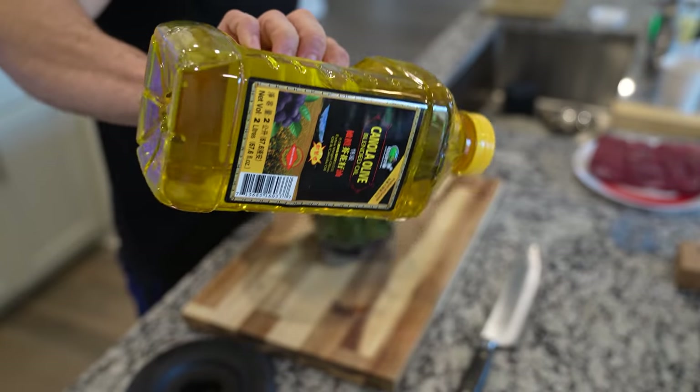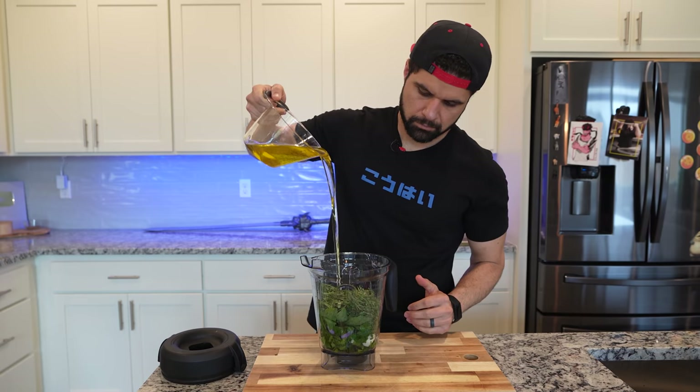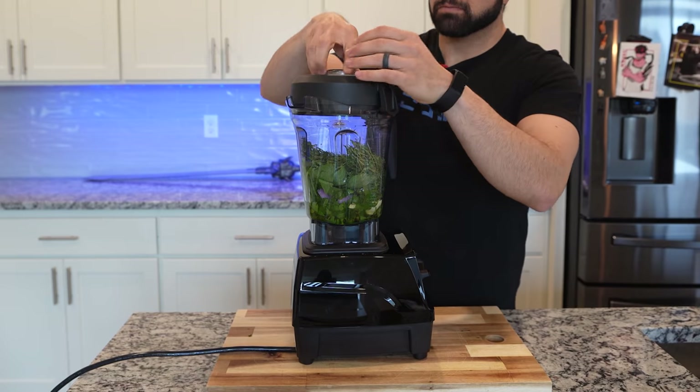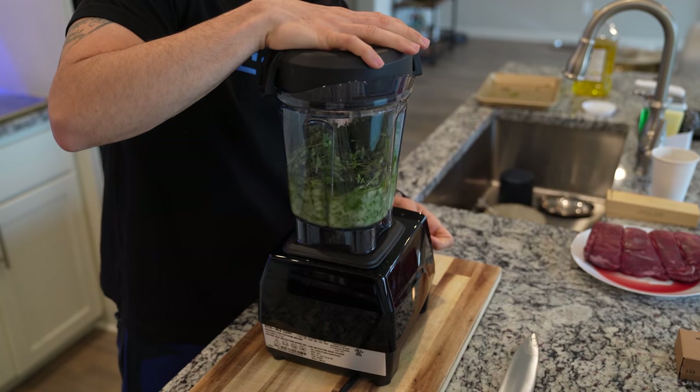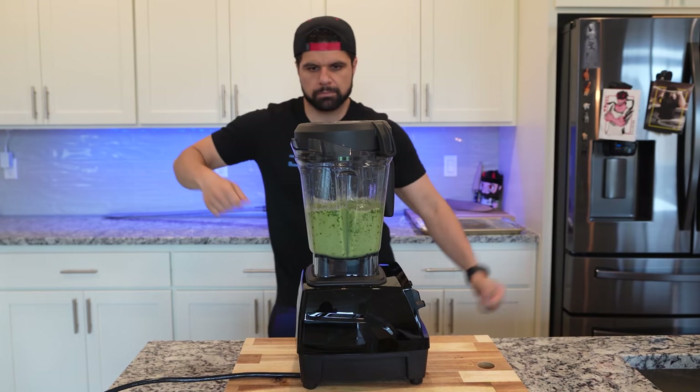For the oil, I'm using 500 milliliters of a blended oil. Drop it directly into your mixer, place your lid on, get it locked and loaded and start blending. It's going to slowly start to turn into a puree. If you want it a little more loose, you can add more oil, but I like the consistency this is producing.